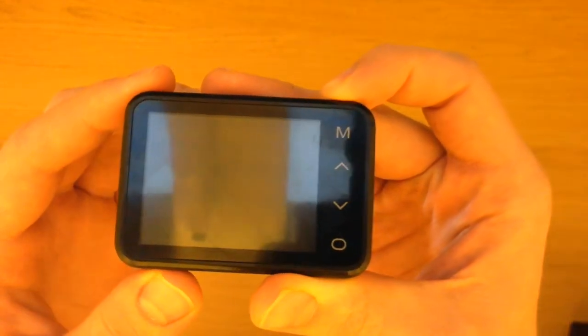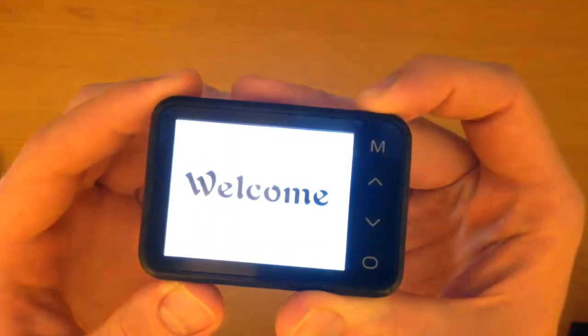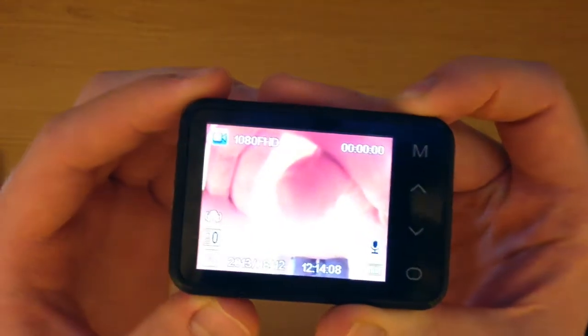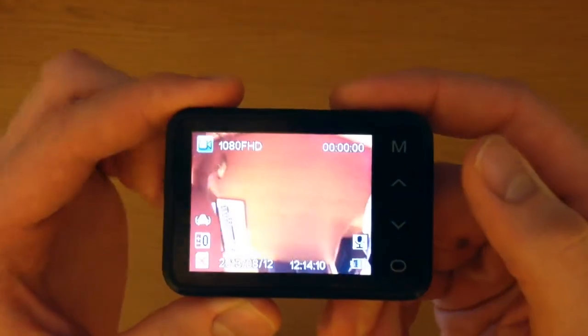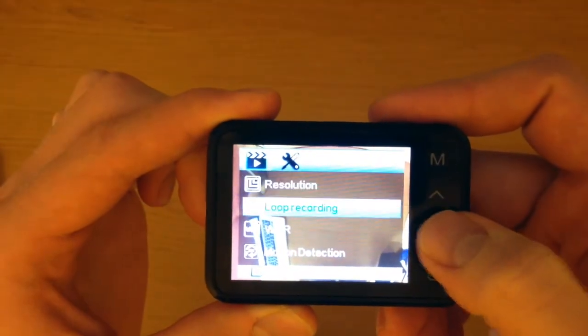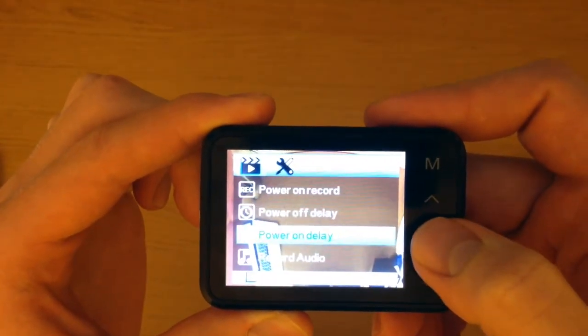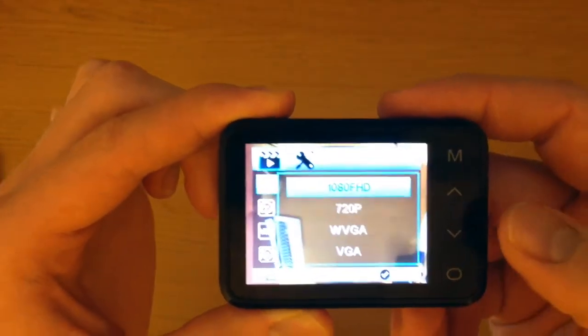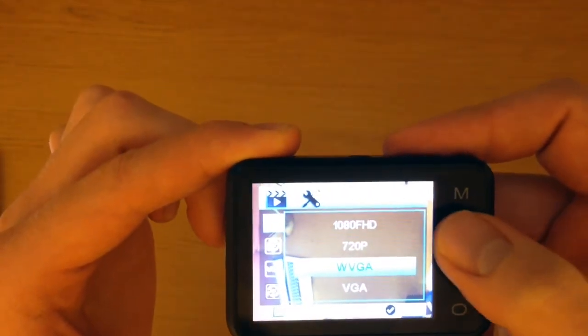Now on to the software. Switching on the camera you enter the recording screen. From here, using the touch buttons on the side menu, you can navigate through the menu. Using the bottom button, this can be selected, changing the resolution and so on.